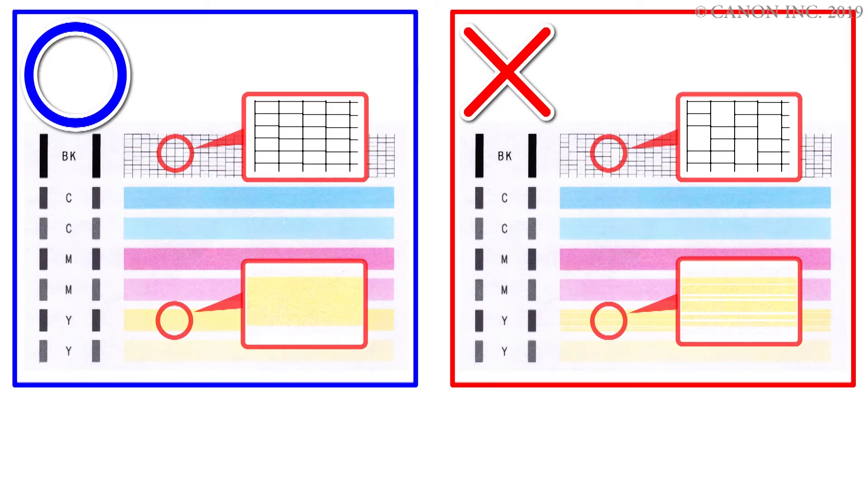Look at the nozzle check pattern and check for incomplete patterns, white horizontal streaks, or faint printing. If the nozzle check pattern printed fine, cleaning is not required. If the nozzle check pattern did not print correctly, cleaning is required.